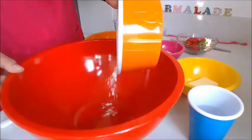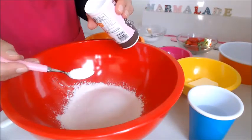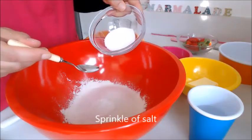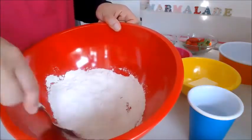You'll need 120 grams of plain flour, 38 grams of granulated sugar, 1¼ teaspoons of baking powder, and a sprinkle of salt. Give that a good mix.